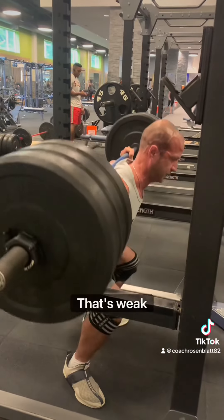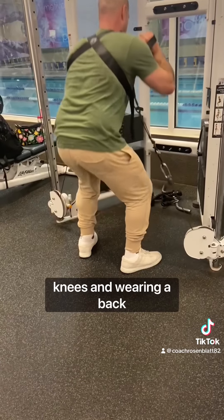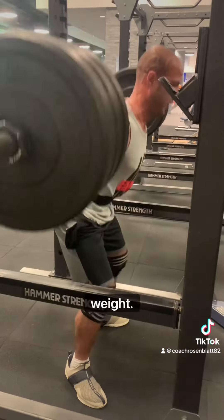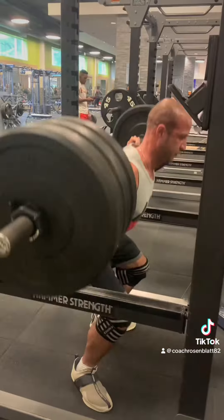That's weak — squats are supposed to hurt, no pain no gain. Oh yeah? Then why are you wrapping your knees and wearing a back brace? Well, that's so I can handle more weight. Well, I don't want to be weak like you. Well, I'm doing more weight than you and I don't need a back brace or knee braces.